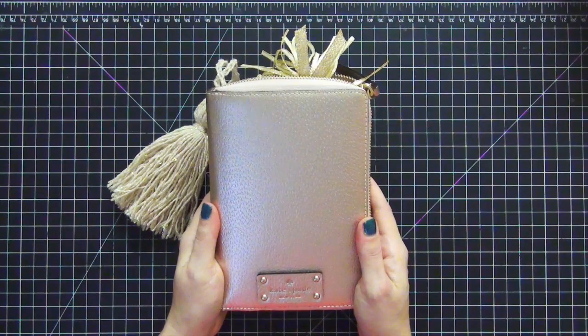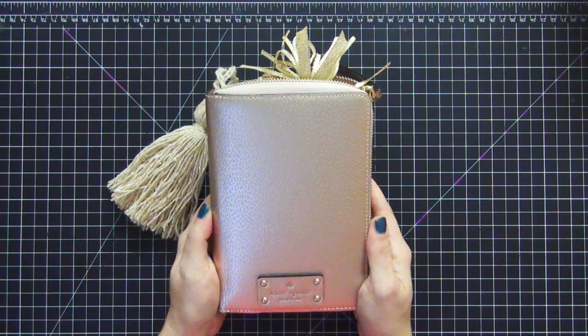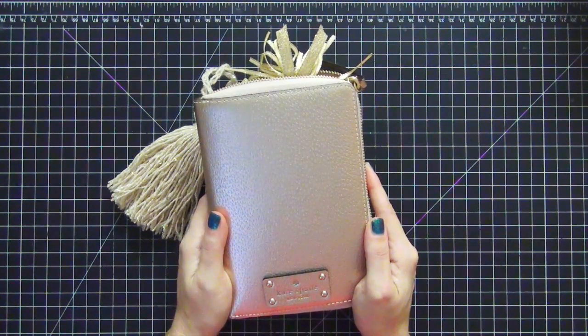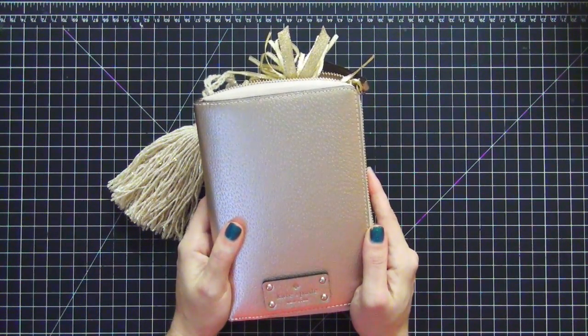I do not suggest eBay in any way because the prices are double and triple, so I would definitely avoid that. I absolutely adore this planner. When I first used it I actually didn't like it and I almost sold it, and I'm so glad that I changed my mind and didn't sell it because I absolutely love it now.